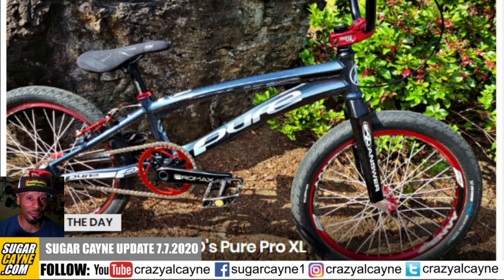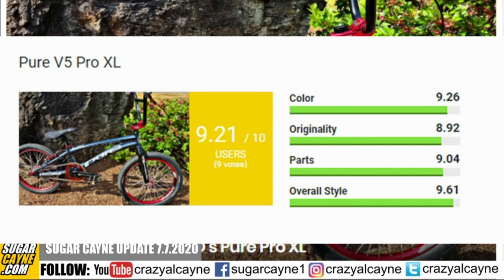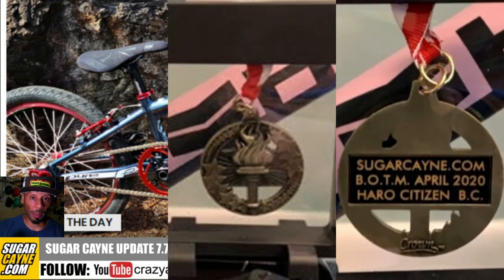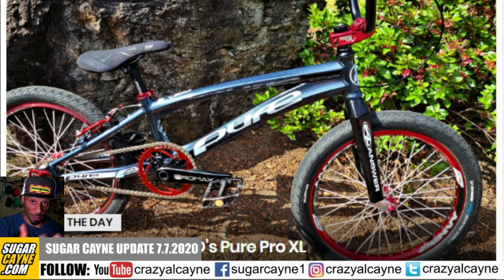Next up, we have a Bike of the Day feature — a Pure V5 Pro XL sent in from Jason Dalton. He's got that sparkly turquoise colorway on the frame with white decals and red parts that really offset everything and make it look fresh. Come to sugarcane.com, go to the article, and fill out the rating sliders — you can rate the color, originality, parts, and overall style. At the end of the month, the top-rated bike wins Bike of the Month.